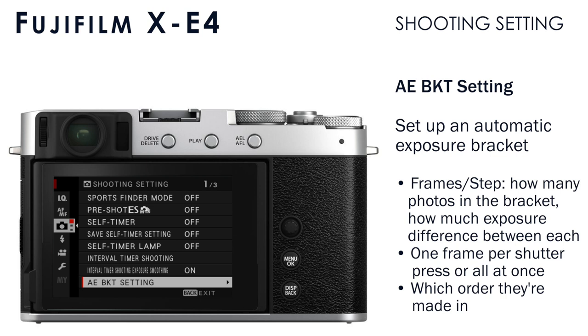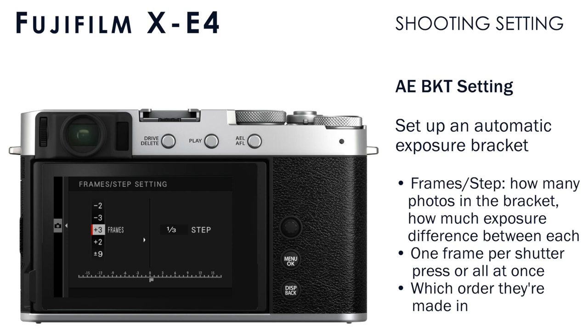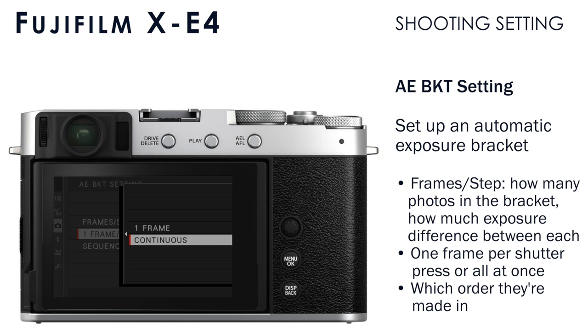In AE bracket setting, we set up our auto exposure bracket for when we have the drive mode set to AE bracket. Frames is how many photos you want to make during the bracketing sequence — you can set from as little as two up to nine; I just like to set plus or minus three. The step is how many stops of exposure between each frame; I like to set one stop of difference. Under frame or continuous, you can tell the camera whether to make one frame per shutter press or do the entire continuous sequence — I like to set continuous so I don't have to press the shutter for each exposure. You can also set the order photos are created in; I prefer darker photos first, transitioning to brighter photos at the end.